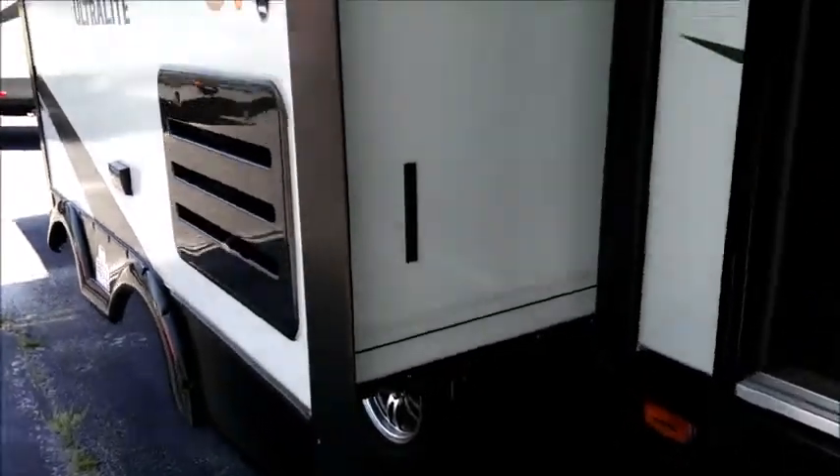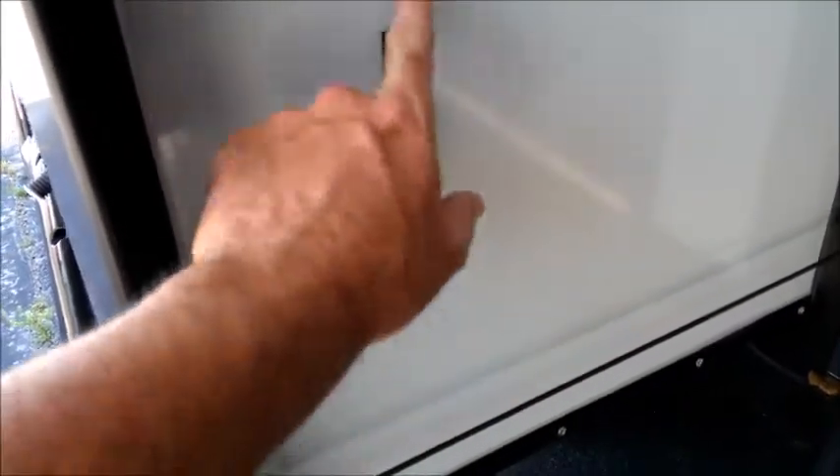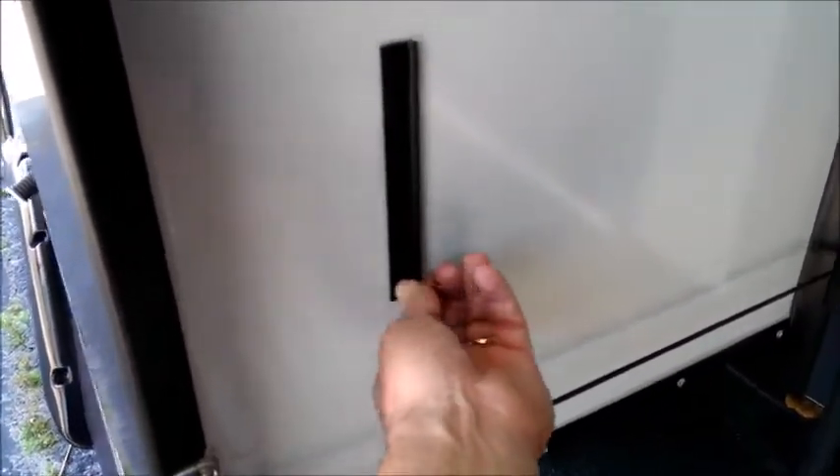Looking at the slide room, there's a really nice flapper seal system. These little pieces actually pop your seals out when the room extends, so you always have a good seal around your slide rooms — you don't have to think about it or check them. Like the magnetic catches on the doors, it's a small thing that does a big job.